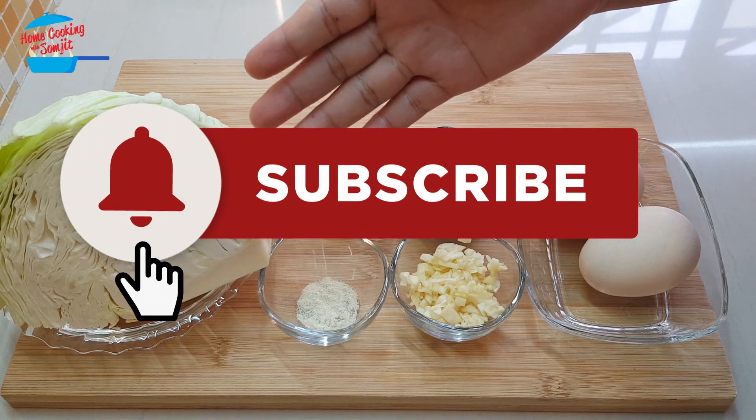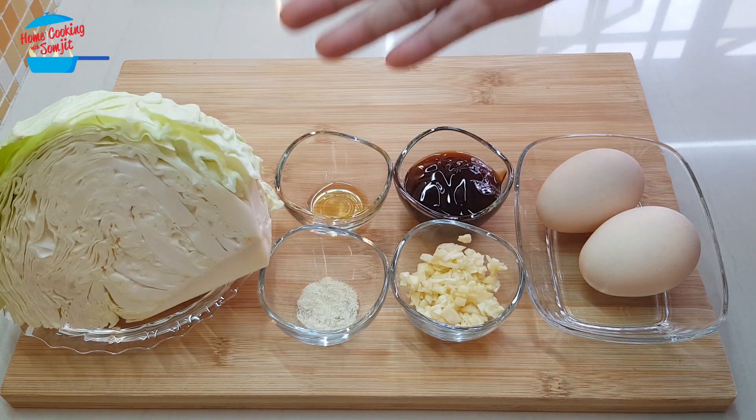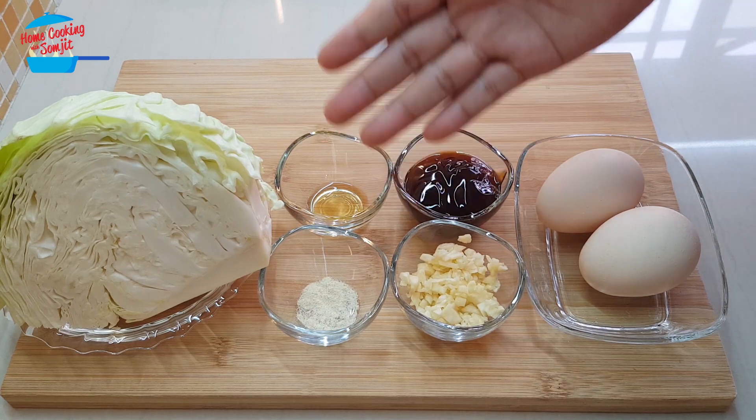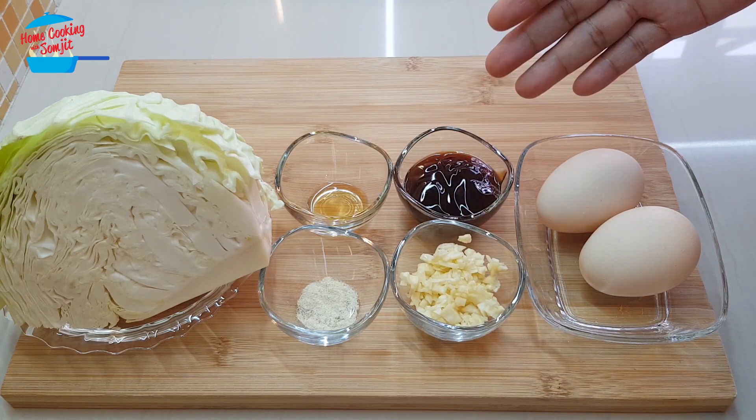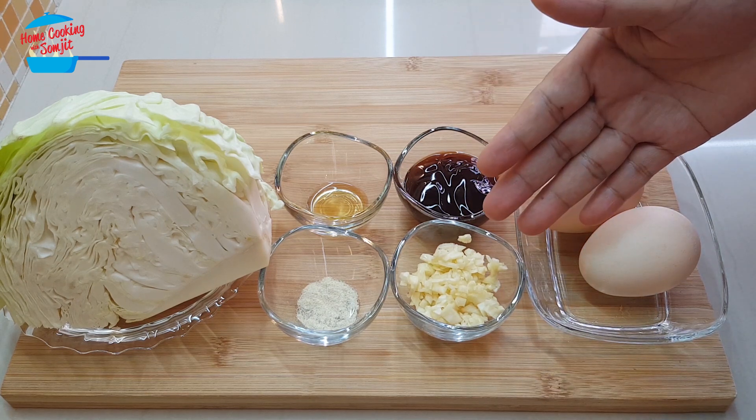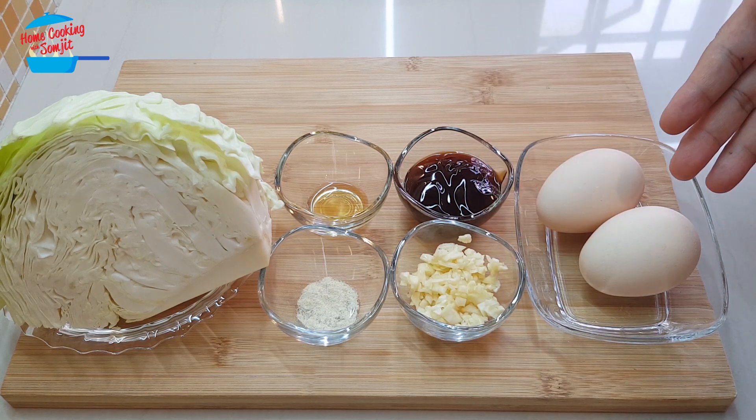I have 1 quarter of cabbage, this is about 250 grams, 1 quarter teaspoon of pepper, 1 quarter teaspoon of sesame seed oil, about 2 tablespoon of oyster sauce, 4 cloves of garlic chopped, and 2 eggs.